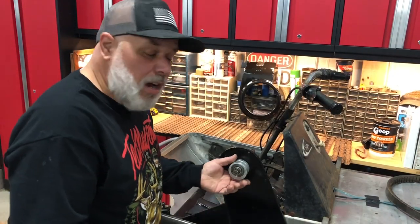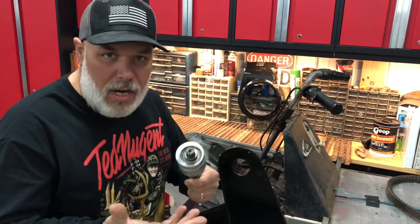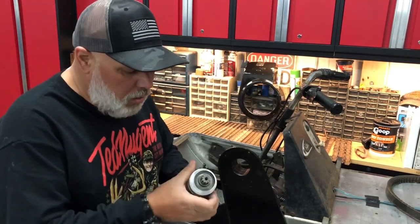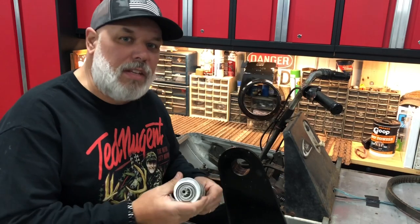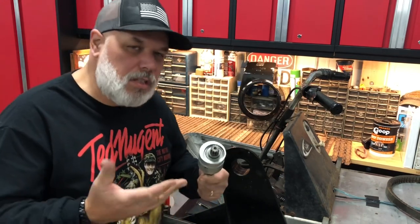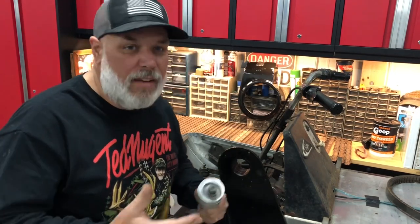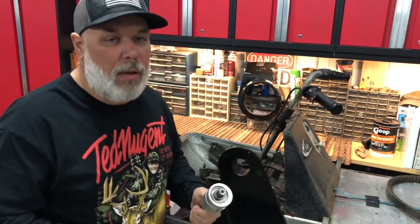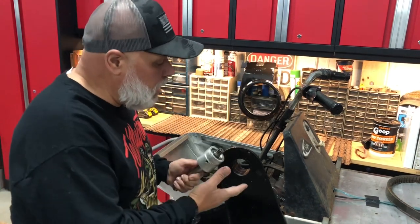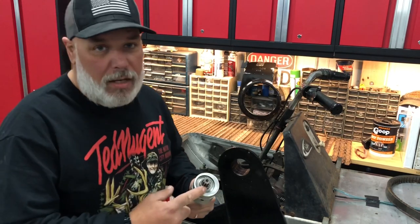Welcome back. Today we're going to talk about this eccentric bearing chain case tensioner for your late 60s/early 70s Cats. This is something you would typically find at a swap meet. I suffer from something called give-it-away-itis, and I gave away all my good ones. When I got to this machine — which you guys haven't seen yet — I had a bad bearing.